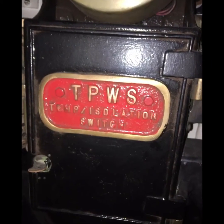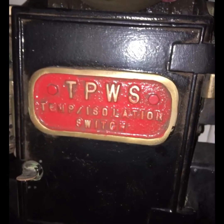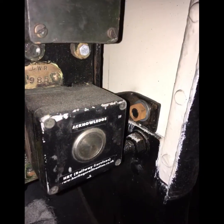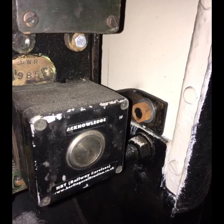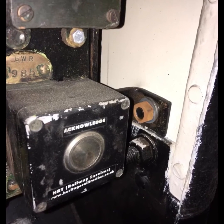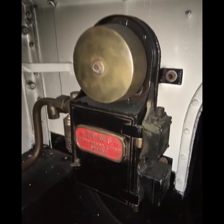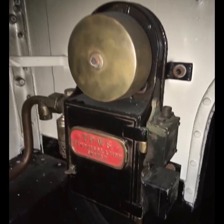On the train itself there is an acknowledgement button, and also a cancellation button used should you need to pass a signal at danger — for example, due to a signal fault. What usually happens is that for a brief period of time the system will ignore the loops at the train stop itself, whichever is the lesser. That needs to be cancelled using the cancellation button by the driver, having first obtained the authority of the signaller.